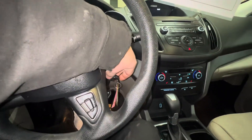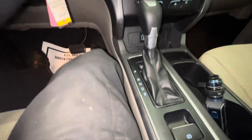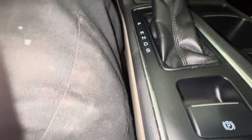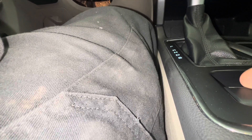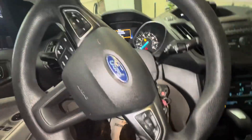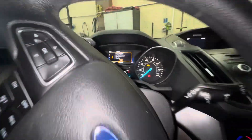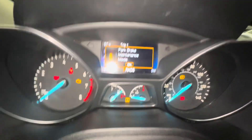So once again: turn the key on, push the gas pedal down, push this down, turn your key off, and turn your key back on. Then you hear it wind back, and now it says again that it is in park brake maintenance mode.